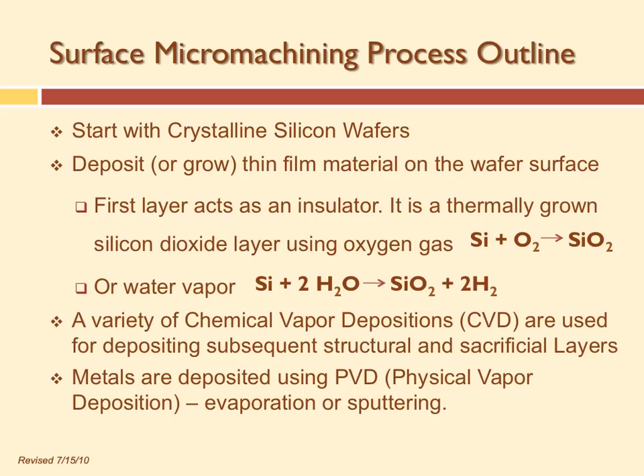We start with a crystalline silicon wafer, then deposit or grow a thin film on the wafer surface. A common first layer is silicon dioxide — you can grow it like rust on metal. FeO₂ is rust; SiO₂ is silicon rust, or silicon dioxide. We can grow silicon dioxide on the wafer using oxygen, or we can use water vapor — H₂O combines with silicon to get silicon dioxide plus hydrogen gas.